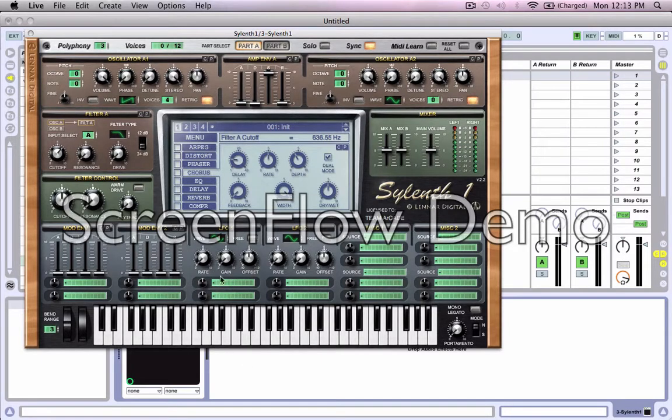Then we're going to change the LFO one to cutoff AB. Put that down a little bit right there. Put the rate up to about one fourth. Put the gain up about there.